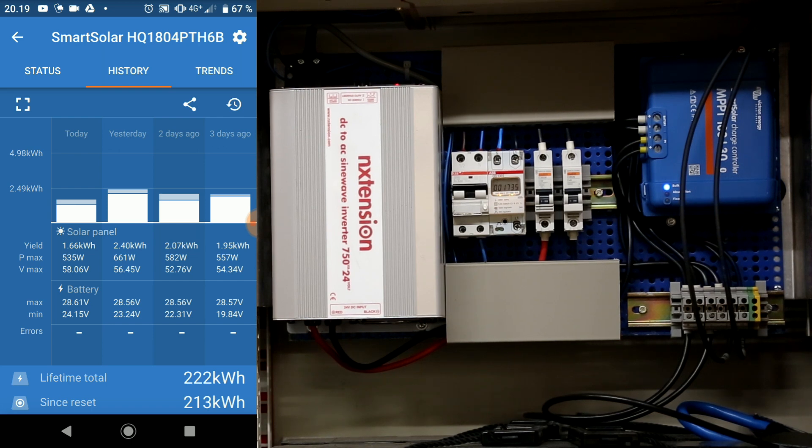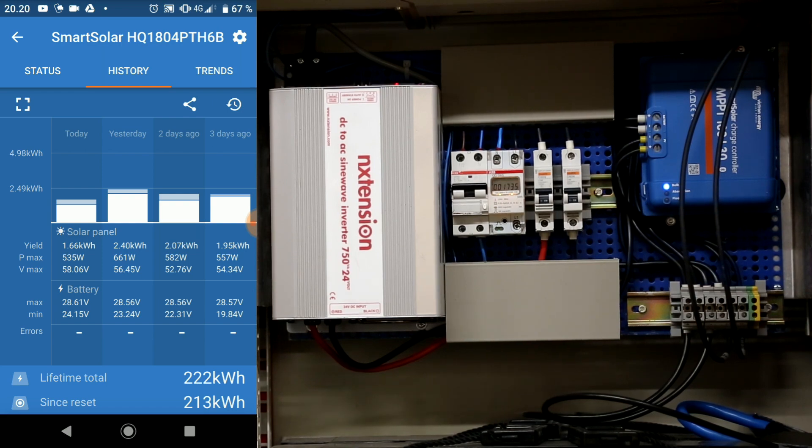So expanding this to my use would mean I would have to at least quadruple my battery capacity. But that would still leave me with a problem that I do not have enough solar cells to actually charge them if I had run into a few days without sun.